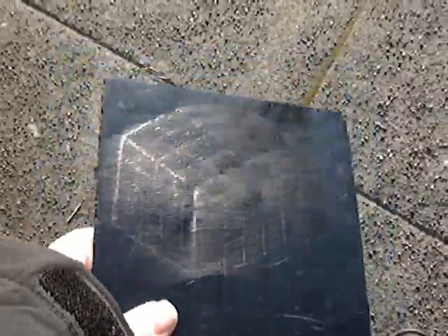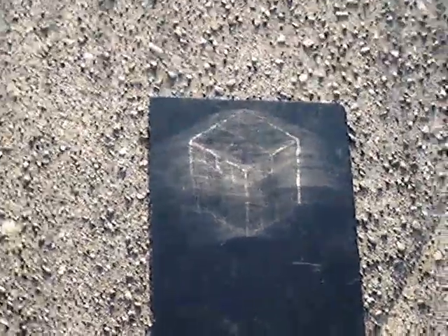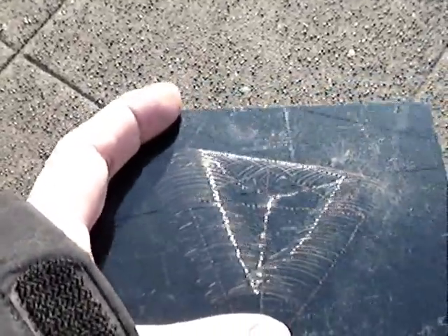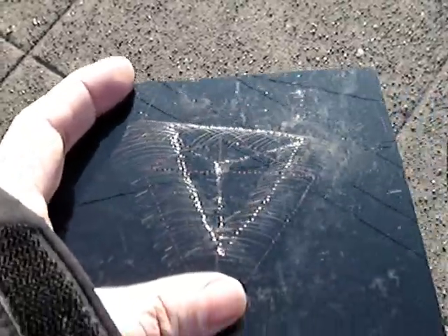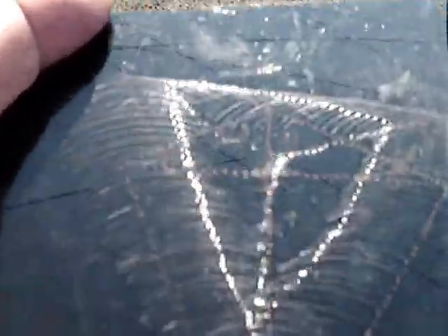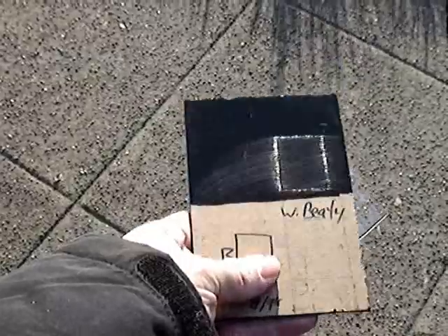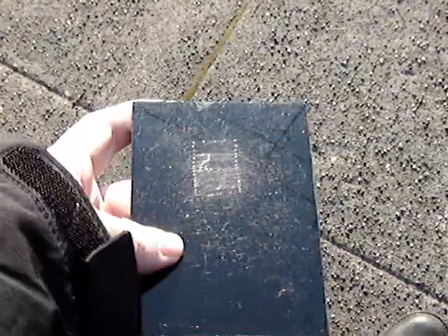The cube has crosshatch lines drawn on its surface. This little tetrahedron is the first object I drew where the lines come through the film plane and stick out into space, so the tip of the little pyramid goes right through the plastic. Here's the first object I drew that's opaque: a black square with the letter B hidden behind it.